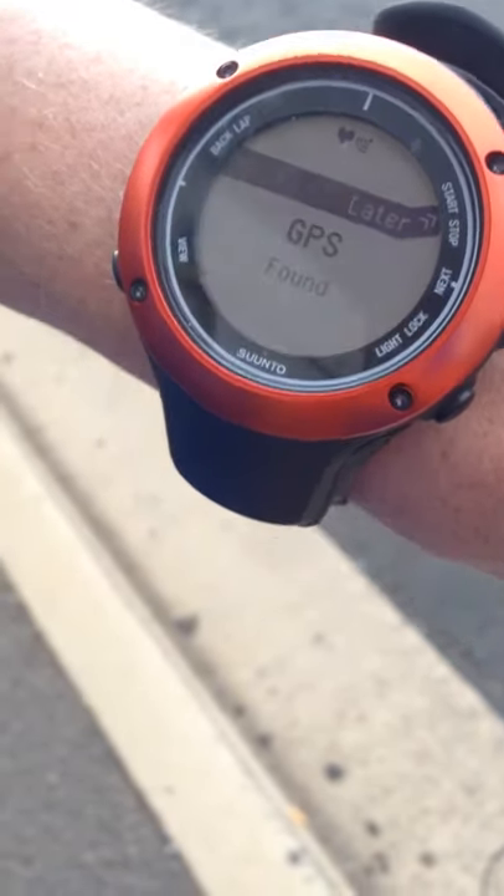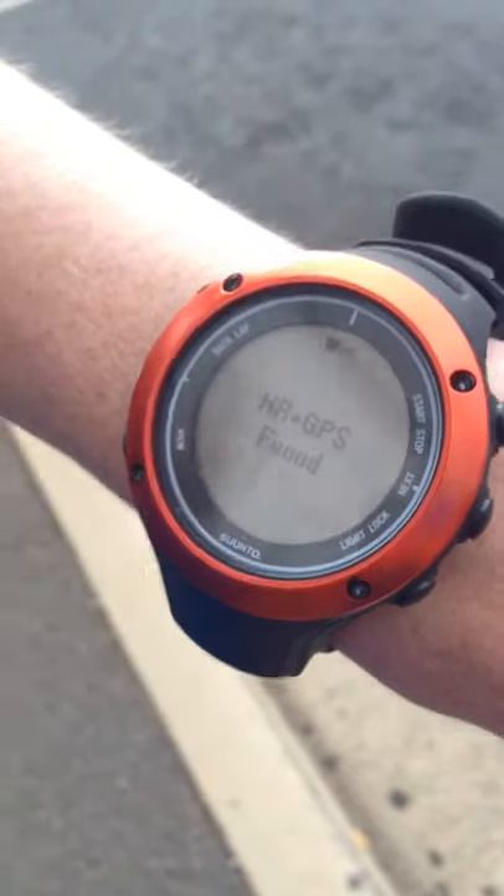Then it's going to look for the satellites, and look at that! Just like that! How quick was that? That is the fastest satellite lock you will see in a GPS watch. The Suunto has an amazingly quick satellite lock.